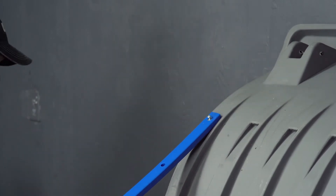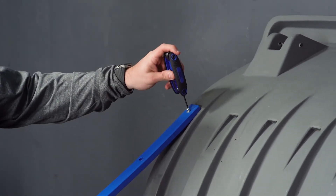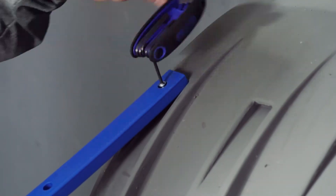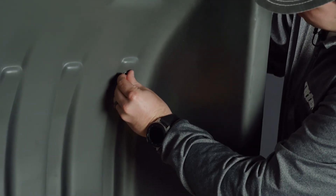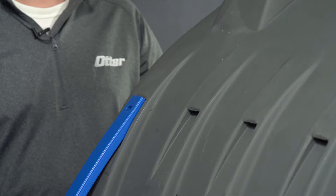You will take your Allen wrench and begin hand tightening this. I am now going to take my large washer and nut and put it on the bolt that I just put through. I am now going to take my Allen wrench and place it on the bolt on the back side.